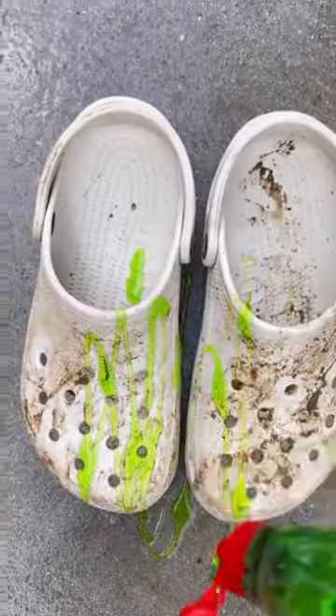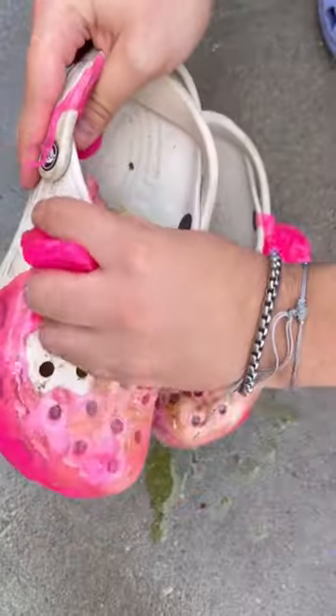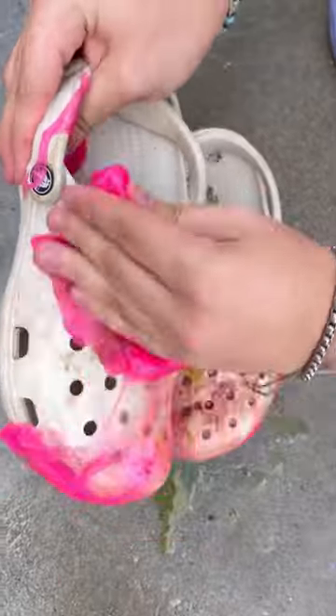Now let's add some dish soap, and let's put some slime over our crocks. We let our slime sit, now let's take it off.